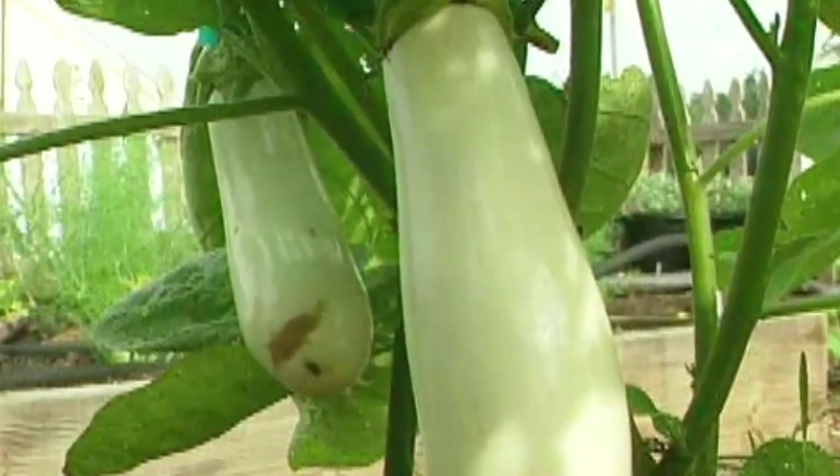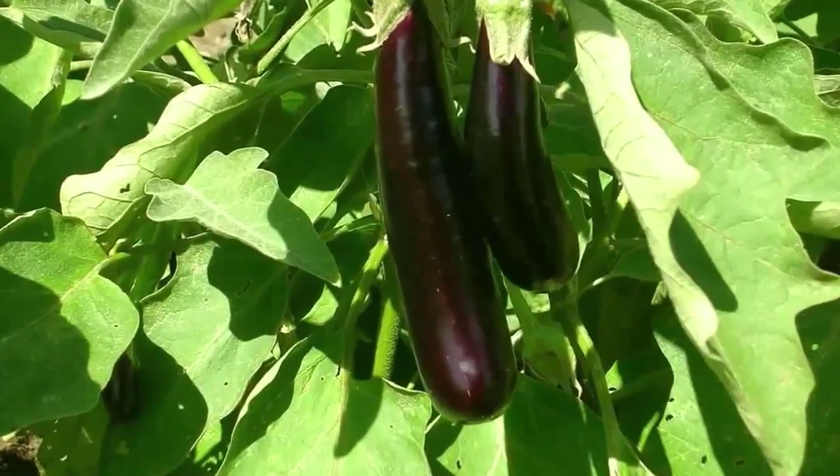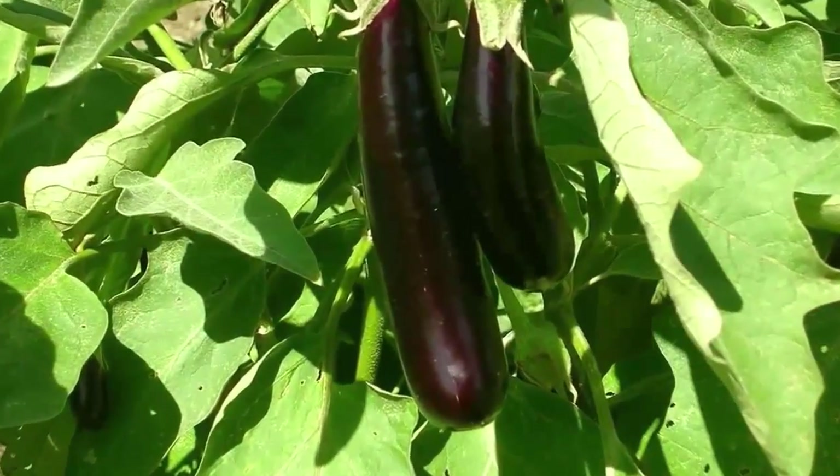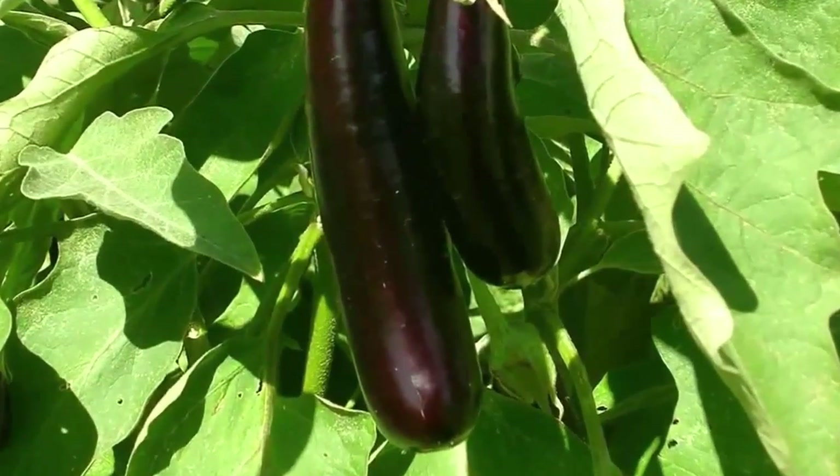Eggplant comes in many shapes and colors, the most common being dark purple. White-skinned varieties such as Casper offer a nice change from the typical purple. Eggplant is most frequently started indoors from seed.